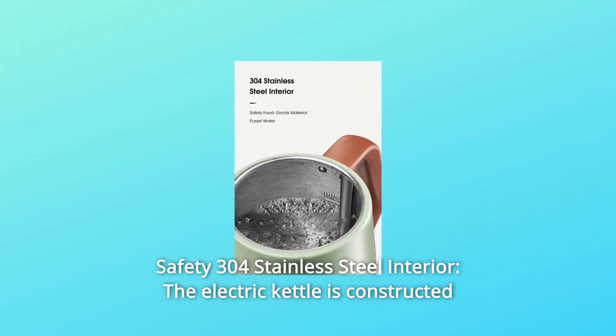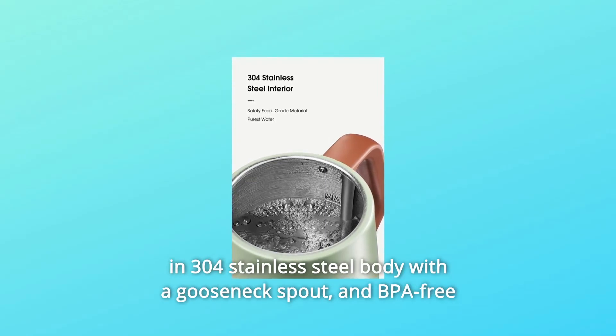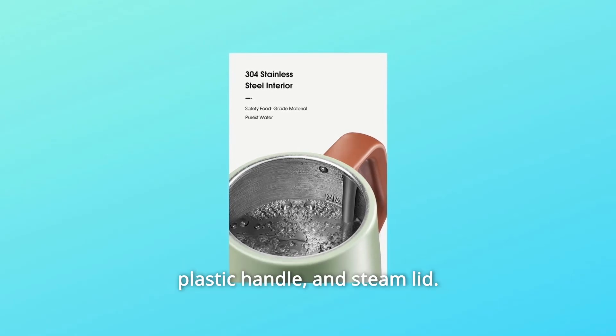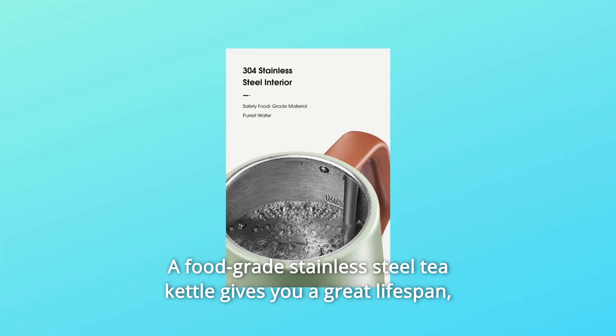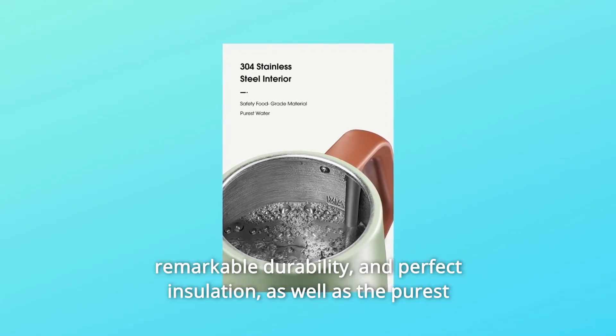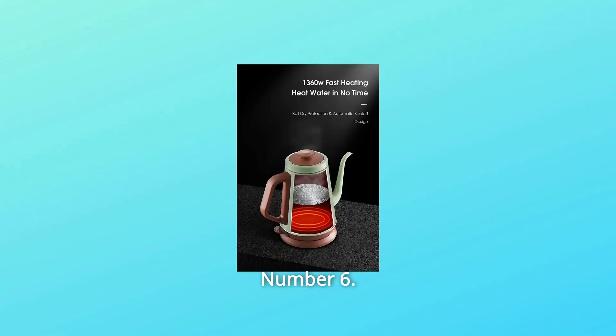Number 5: Safety 304 Stainless Steel Interior. The electric kettle is constructed with a 304 stainless steel body, a gooseneck spout, and a BPA-free plastic handle and steam lid. A food-grade stainless steel tea kettle gives you a great lifespan, remarkable durability, and perfect insulation, as well as the purest water without chemical hazards.